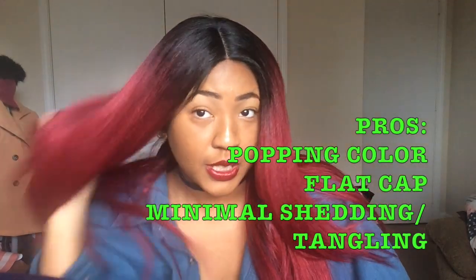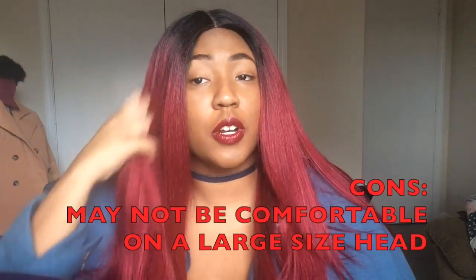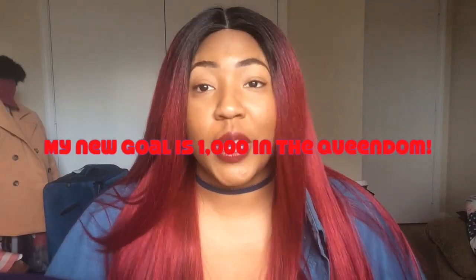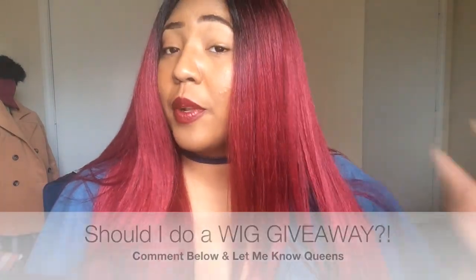Okay queens, this is what we're looking like with Volume Press — I am really impressed! I'm actually thinking about ordering a few more and doing a giveaway. As you guys know, I had a goal of 800 subscribers and you queens made it happen — I'm around 804 or 805. But my real goal is 1000 queens in the queendom, so the closer I get to 1000, I'm gonna order a few of these.